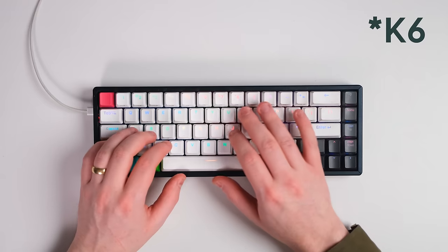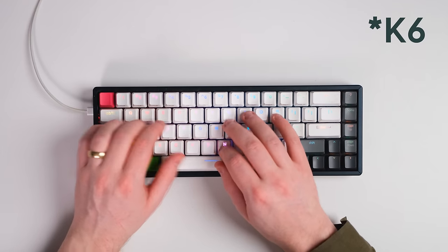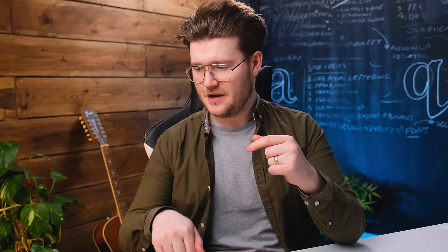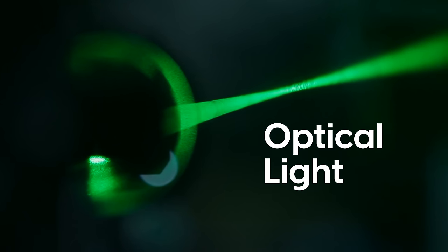I wanted one that could help me with productivity, with work, get things done faster. So I found the Keychron K3. The Keychron K6 is a mechanical but optical-switched keyboard, which means the switches don't have any bumps in them and it uses light for the actuation — when you actually press it, it will register the key through optical light. I kind of liked it because of the sound, but then I realized it was really easy to make mistakes. Have a listen to the Keychron K6.